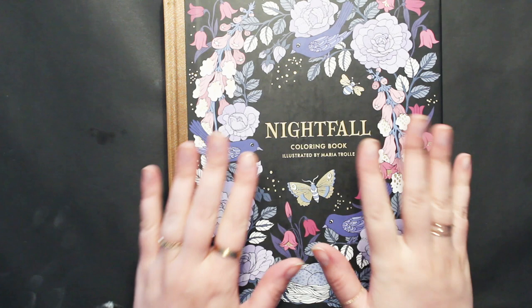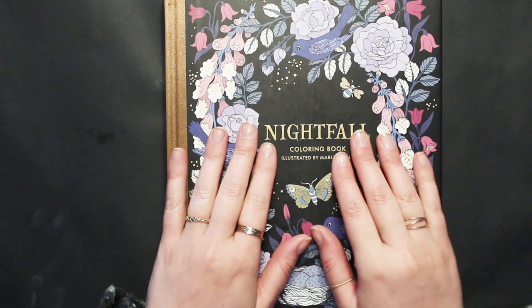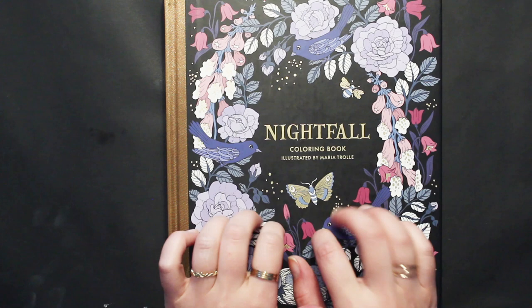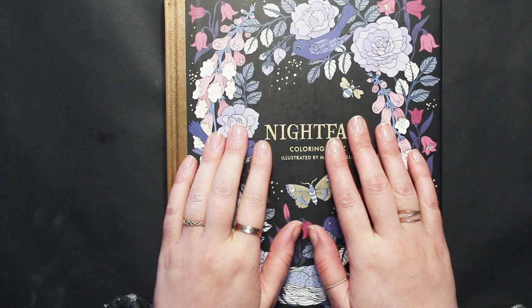Hello and welcome back to my channel Jamie Fran Colors, I'm Jamie and today is Friday. We are going to be working in our Nightfall book.